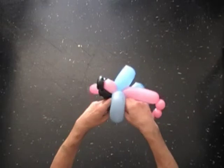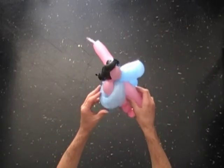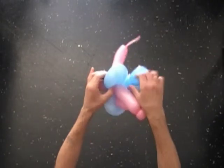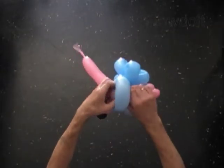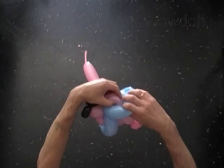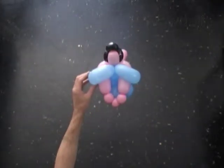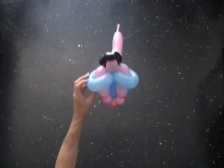Feed the arm bubble halfway through the loop of the shoulder bubble. The arms bubble should protrude just slightly through the loops of the shoulder bubble.